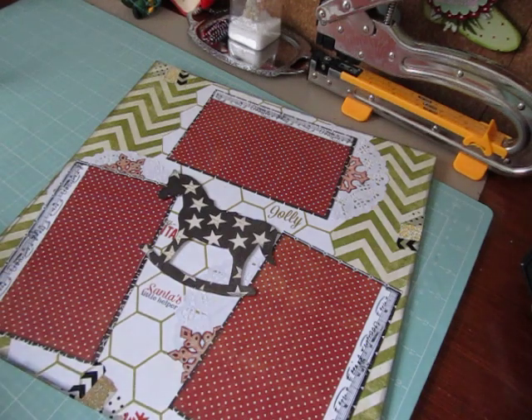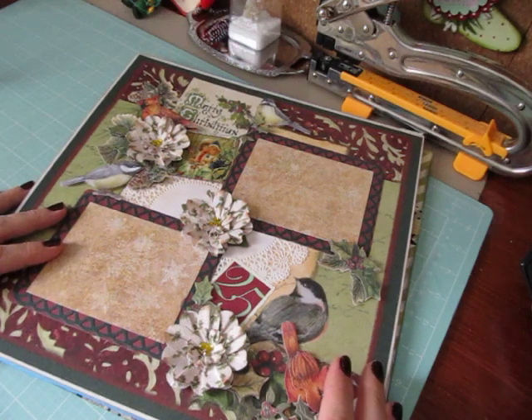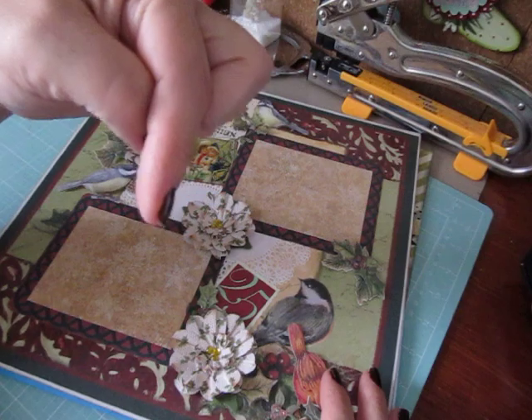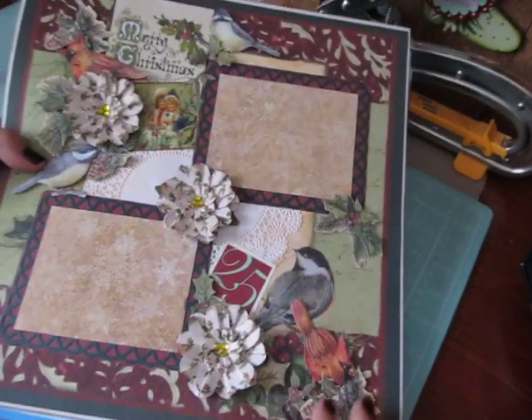I will be back to share with you two of my accordion minis I had completed. These along with the mini albums are in my eBay store — I'll post a link below in the description box if you'd like to check them out. Thank you guys for watching. Take care, have a great day.